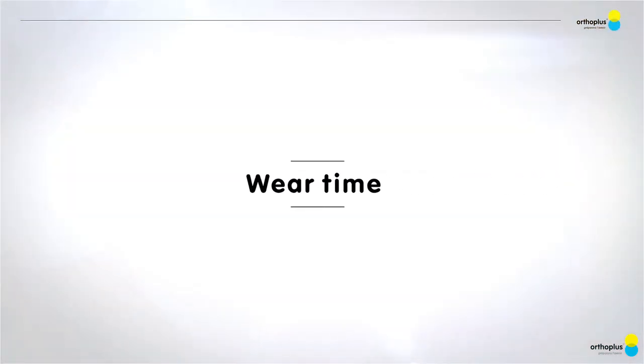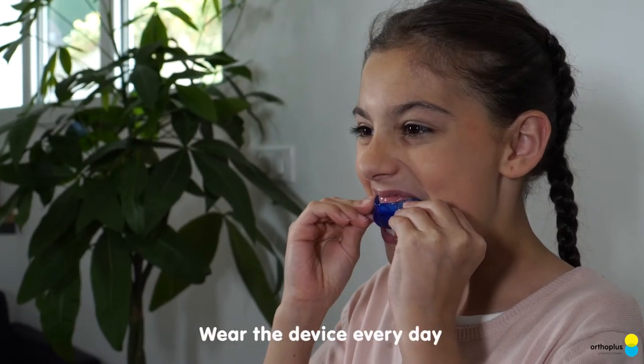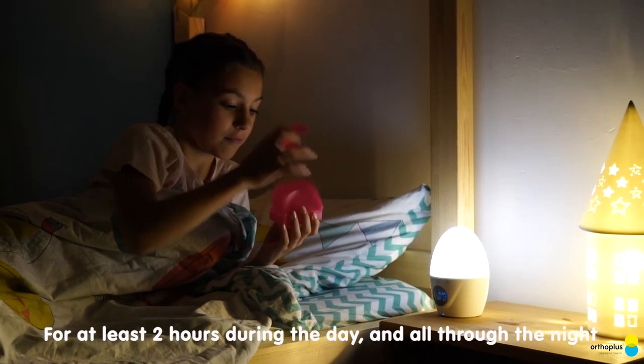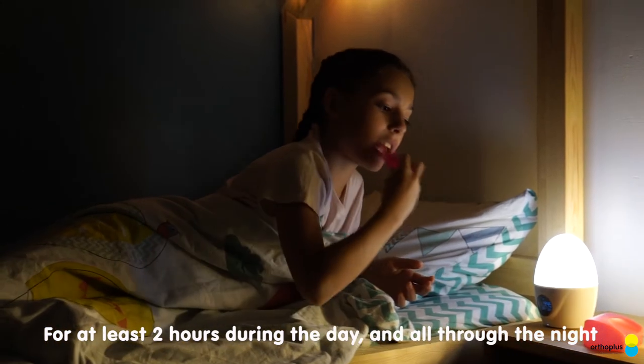Wear time. Wear the device every day, for at least two hours during the day and all through the night.